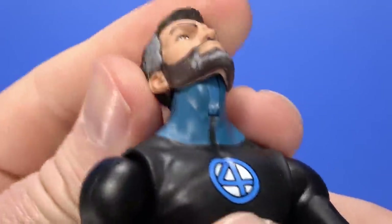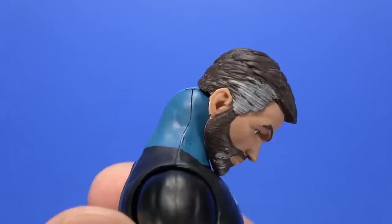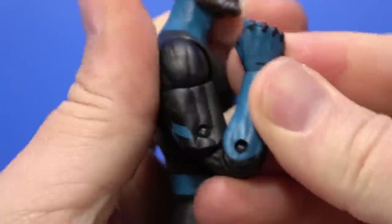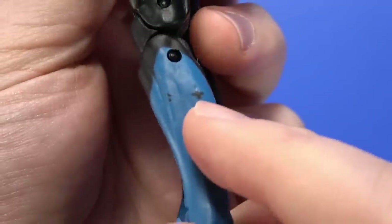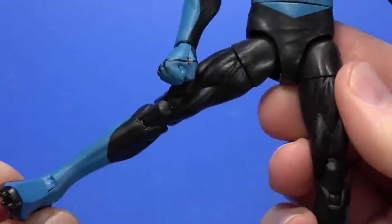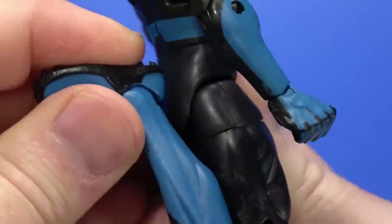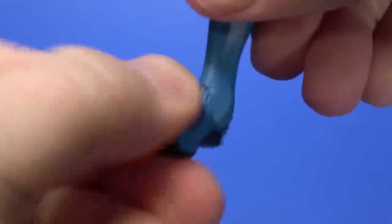Articulation-wise, it's your standard Marvel Legends setup. There's a hinge at the neck going up to a ball in the head — can look up, buries the chin, not much tilt though. Swivel. Arm hinges up, around. Bicep swivel. Double elbow — not bad at all. Little paint smudge there. Hinge at the wrist, swivel. Hinge at the torso goes forward, arcs back. Swivel at the waist. Ball coming out to the hip goes all the way up, back, out — not great but not bad. Swivel at the thigh. Double knee. Hinge at the ankle goes back, forward — not bad at all. Forward-facing pin for rocker.